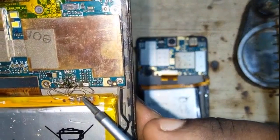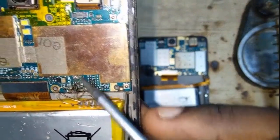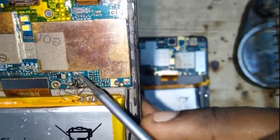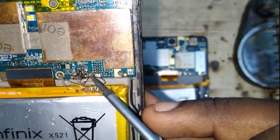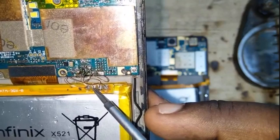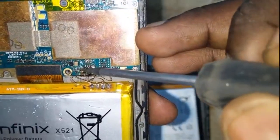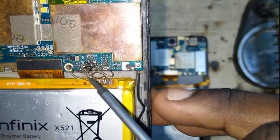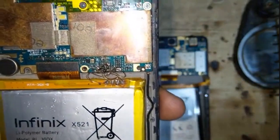The first point connects to the point here. The second connects to this very part here. The third point connects to this part here. And then the last point connects to the point right down here. So if you do this jumper...